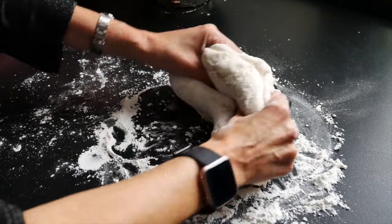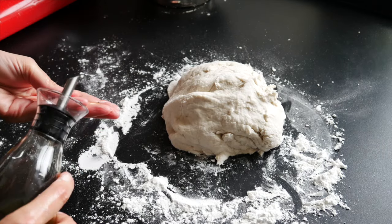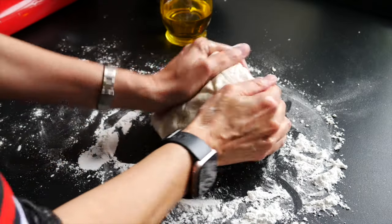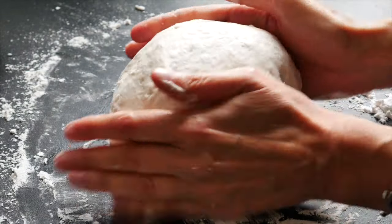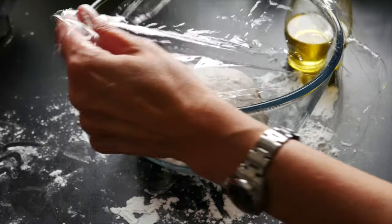This is already a wet dough, so you don't want to add water to your hands to prevent sticking. Instead, add a little olive oil to your hands — it prevents sticking and gives the dough an extra smooth feel. Look at that — you never see gluten-free dough this stretchy or this soft. It's absolutely amazing.